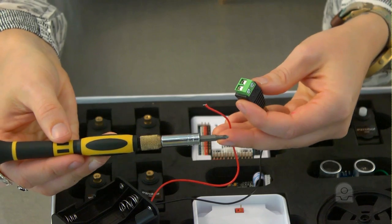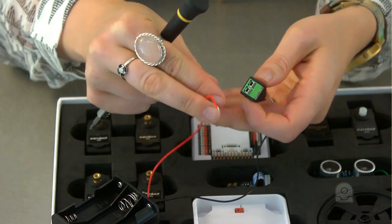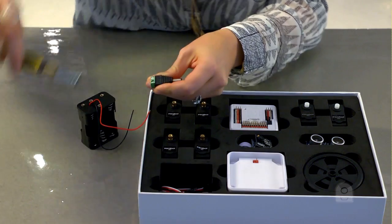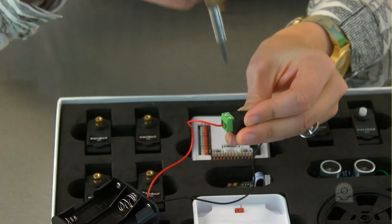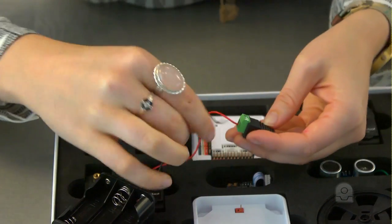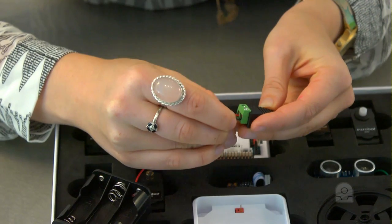Use a small Phillips screwdriver and attach the red wire from the battery pack to the positive terminal — this is the positive connection. Now attach the black wire to the negative — this is the negative connection.